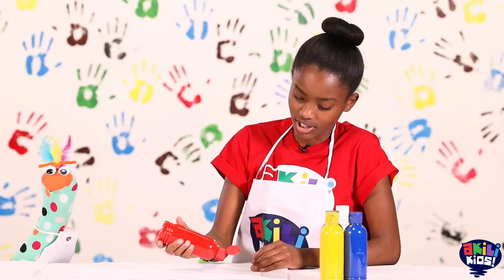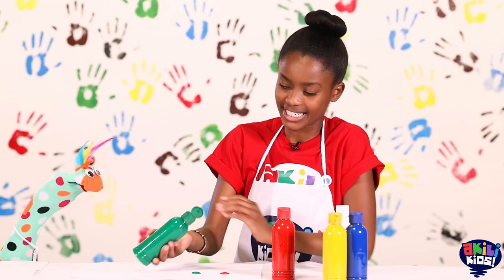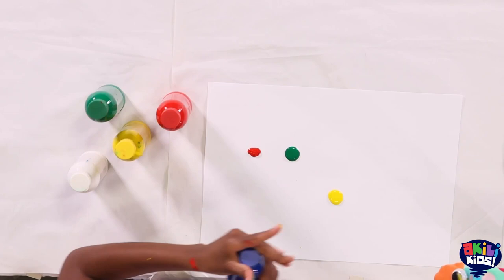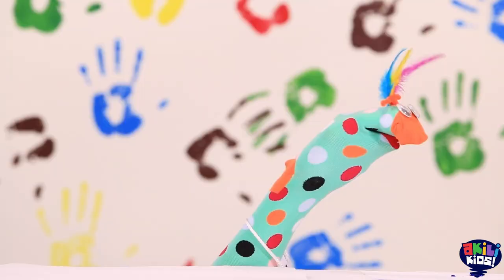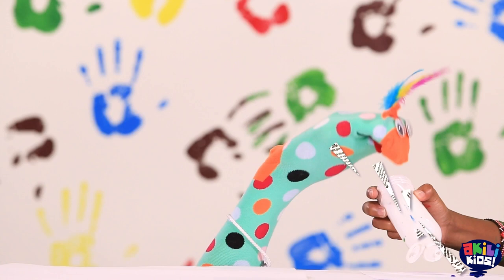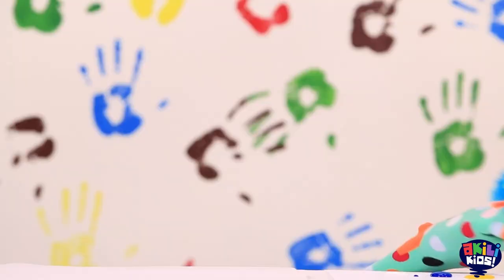Let me give you all the colors so you can get started! Give you a green! And a yellow! And we'll give you a blue! We'll give you a white as well! I think that's everything! Do you think so? Yeah, you're ready? Okay go for it!